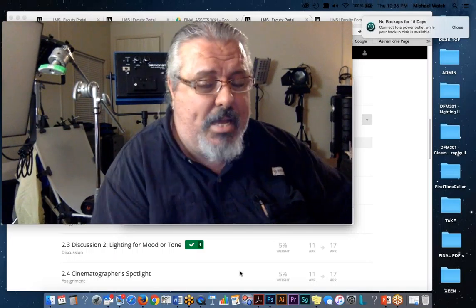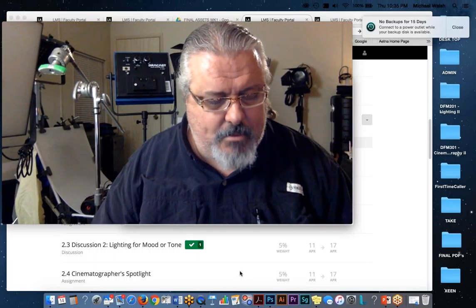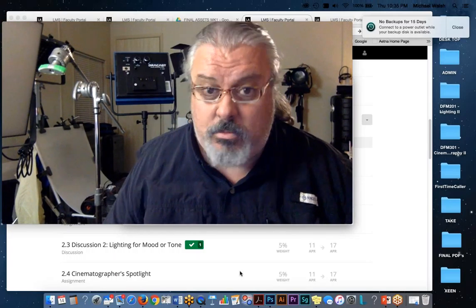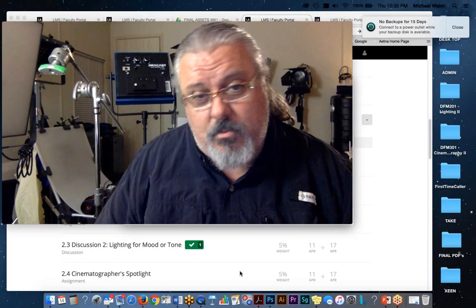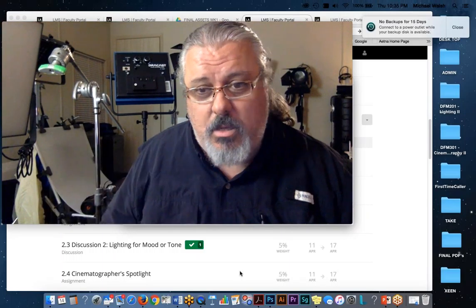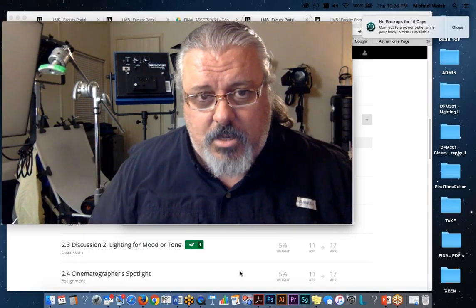We have an old saying in the lighting business: if you know how to light, it doesn't matter what tools you use — and if you don't know how to light, it doesn't matter what tools you use. It's not about the tools. Moving forward I'm going to place that clock assignment earlier in the curriculum so you develop that consciousness going into Lighting 2. I've also got a new assignment on how to sweeten things up — double diffusion, negative fill, cosmetic diffusions — things that change the look of people beyond the standard tool set.